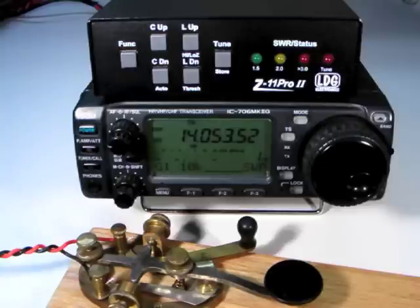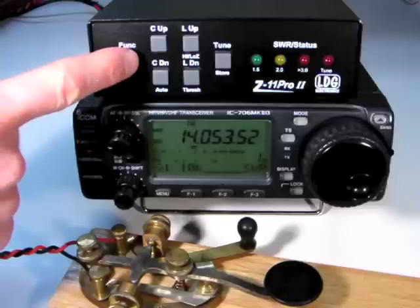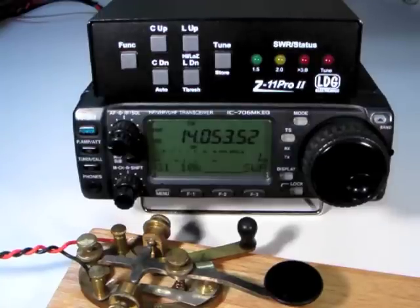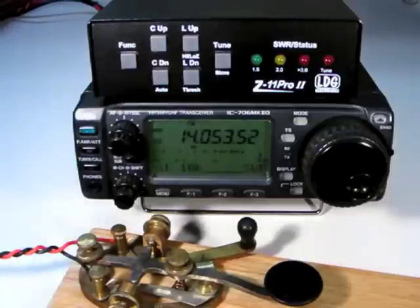While most of the time you'll want to use the Z11 Pro 2 in fully automatic mode, there are occasions where you may want the tuner to only begin tuning when you specifically ask it to. For this, engage semi-automatic tuning mode by pressing Function and C-Down Auto. The outer two LEDs will light to indicate semi-automatic mode. Press Function and Auto again to toggle between Full Auto and Semi-Auto and back again.